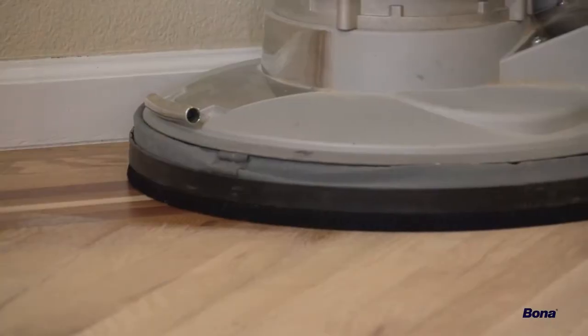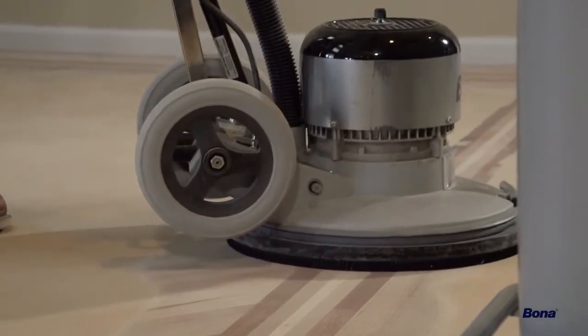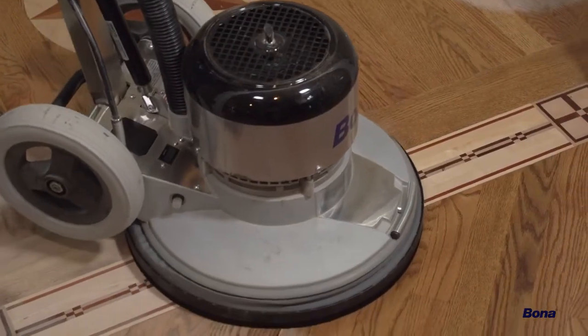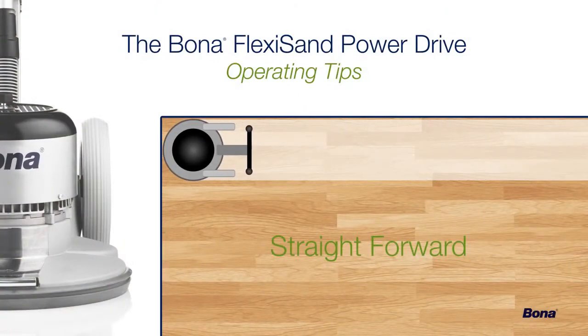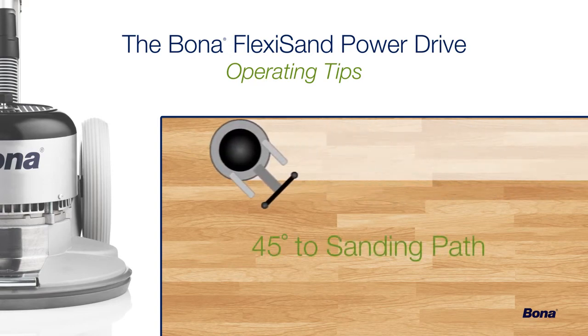Due to the aggressive nature of the Power Drive, it's best to always keep the dust skirt in place during operation to avoid throwing dust out from under the base. As smoothly and evenly as the Power Drive appears to be sanding, remember that it does cut slightly more aggressively toward the rear half of the unit. Because of this, we recommend working in straight passes while walking directly behind the machine or running it at a 45-degree angle to your sanding path.